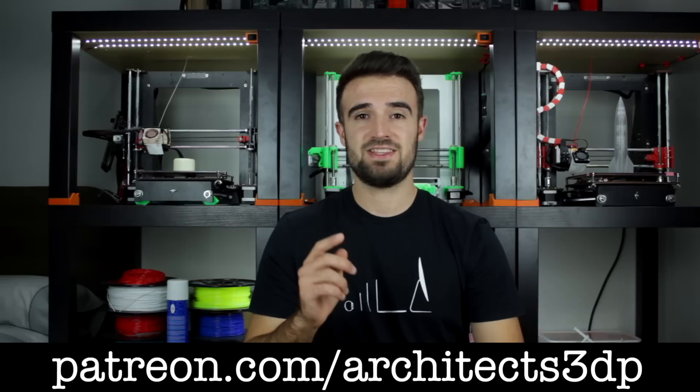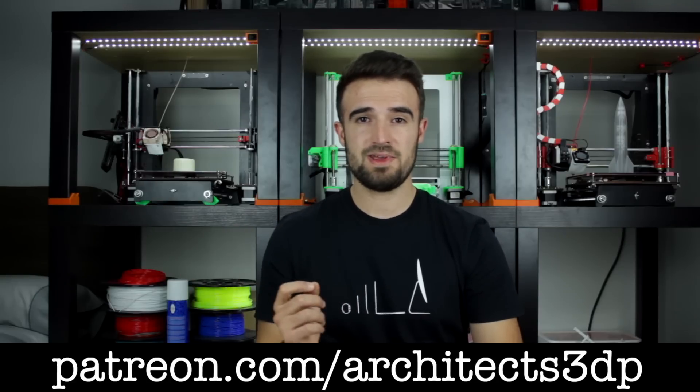I just wanted to give a special thanks to all of you, and especially to our Patreon supporters for continuing to make this channel possible. If you want to join them and support the channel as well, getting nice rewards and making me super happy, you can do it by navigating to patreon.com/architects3dp or clicking in the top right corner.